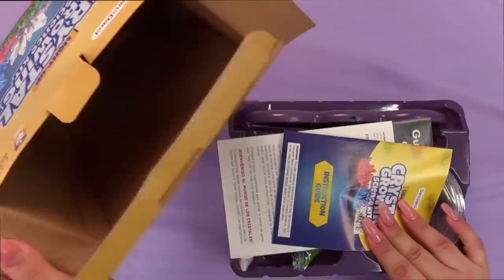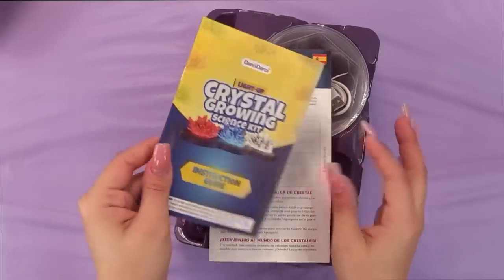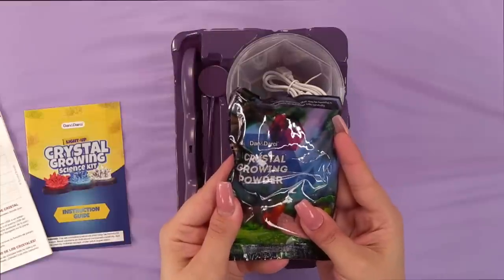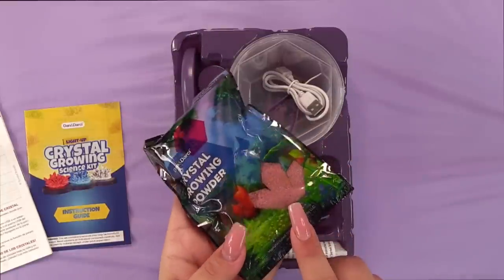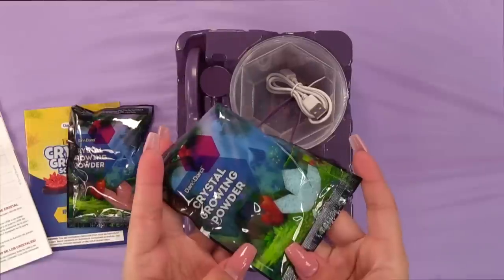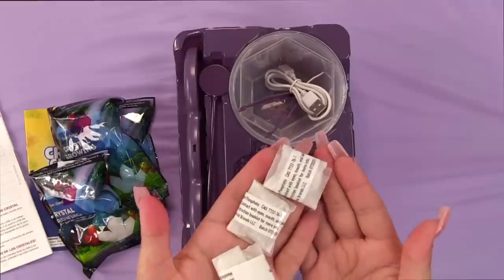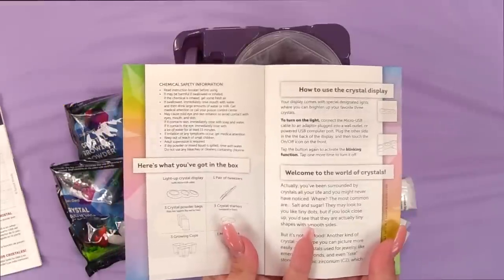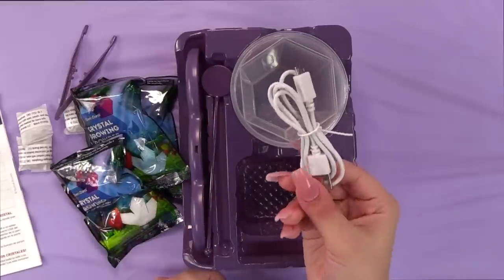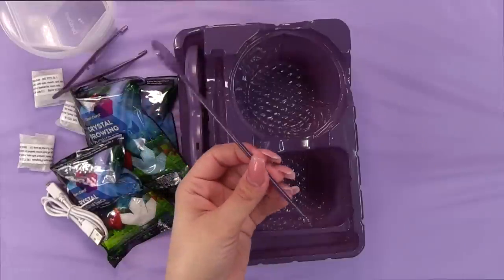Okay, let's see what we have here. This is everything in the kit: an instructions guide, instructions in Spanish, crystal growing powder — you can see the colors, so we're getting red, blue, and white crystals. There's also three crystal starters, some tweezers, a micro USB cable, three growing cups, and one mixing stick, plus a light-up crystal display.